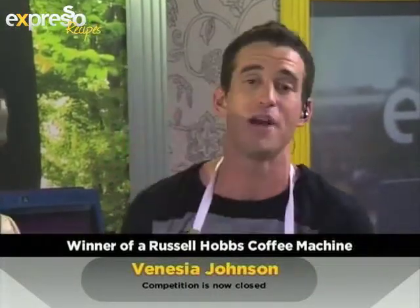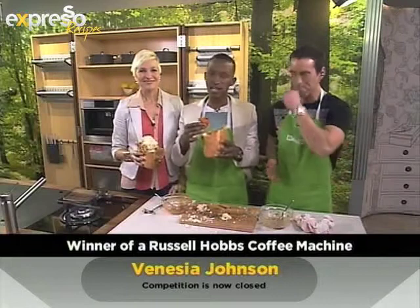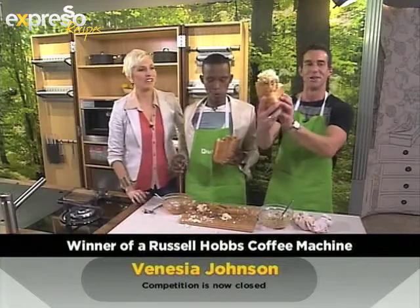Thank you guys, well done! You've won yourself a Russell Hobbs coffee machine, which is one of the best out there. You can now start your day with the same level of energy that we do. Congratulations! She's also chowing her bunny chow at the moment — she can have coffee with her own bunny chow at home.